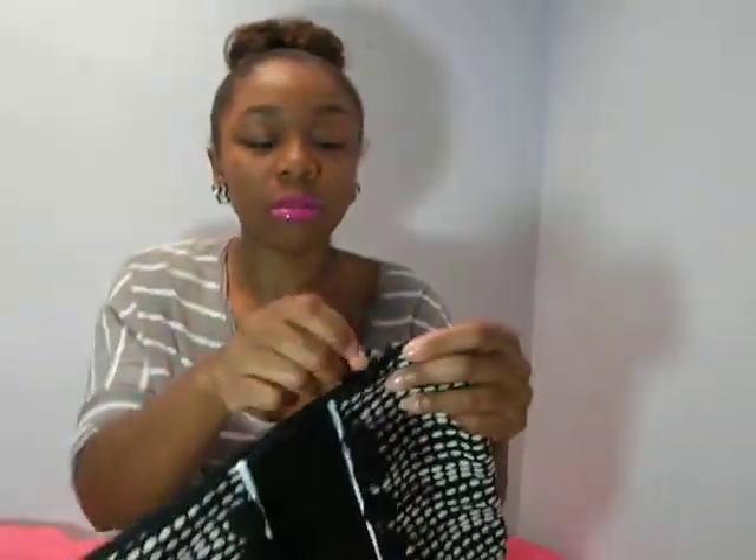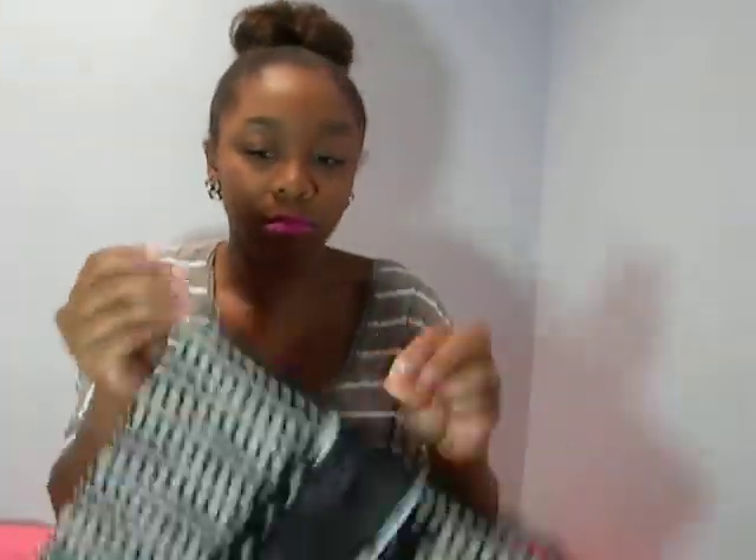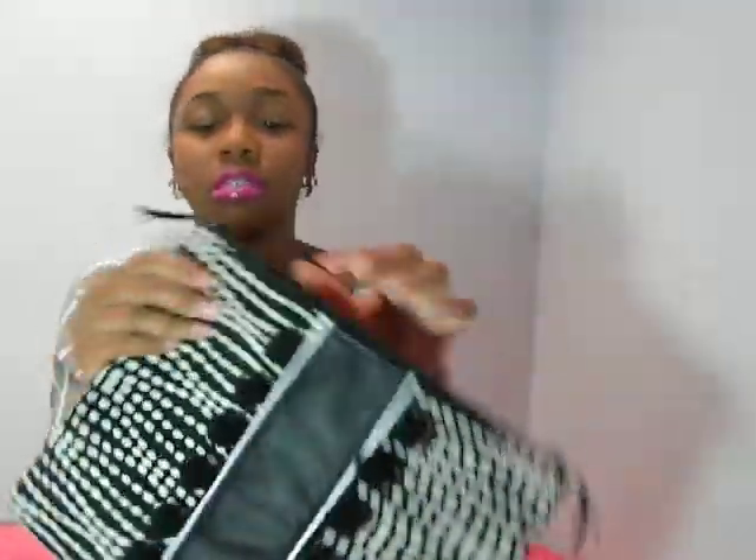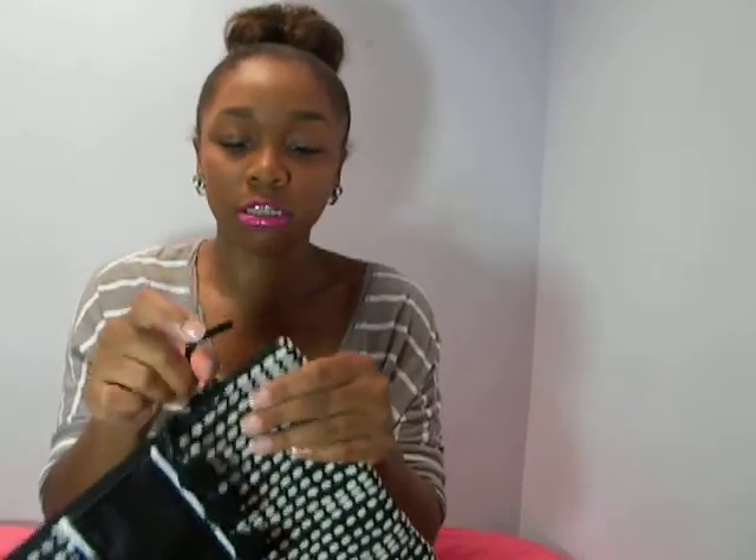Love that little touch. Black two-sided zipper, leather pull tabs, simple black lining on the inside. Simple. Love the pom-pom clutch. So that's one from the collection.